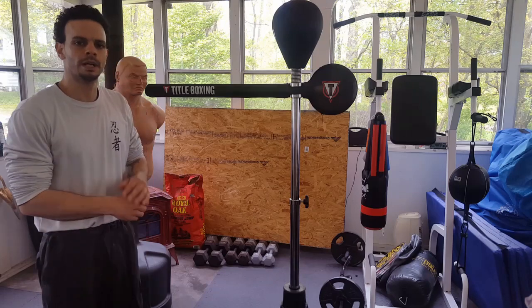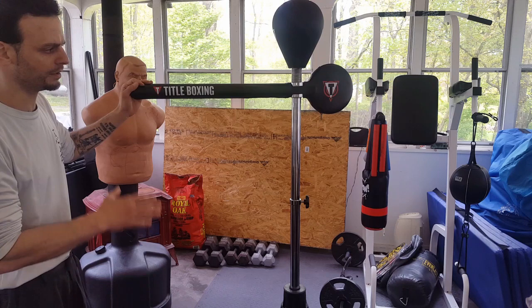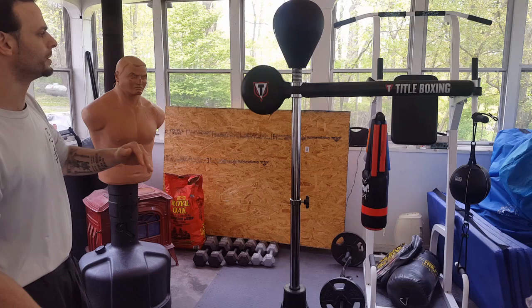Welcome back to Prime Martial Arts. This video we're going to be looking at Tidal's reflex bar. Tidal has two options when it comes to the reflex bar: the wall mount and the freestanding. The freestanding holds 250 pounds of sand in the base. It's a real durable piece of equipment.